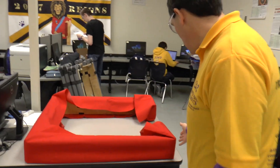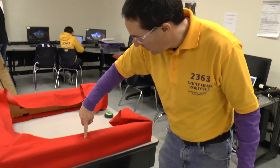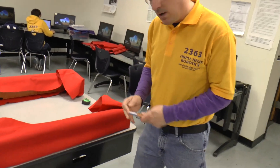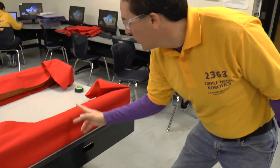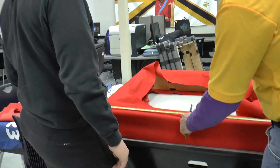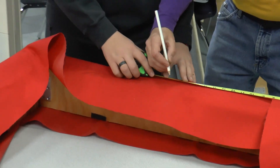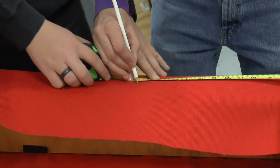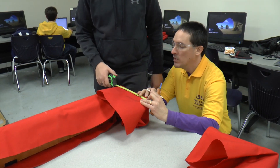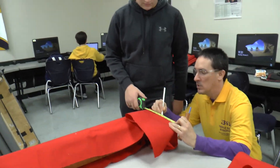Our next step is we need to find the center of our bumper and we're going to mark on here with a chalk pencil to mark where the center line is and where we're going to apply our letters on this fabric. This is about the center of our bumper — we'll cheat a little bit towards 19. The middle of nine and a half would be 4.75, so we'll put it right here.